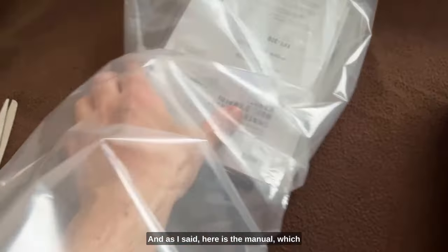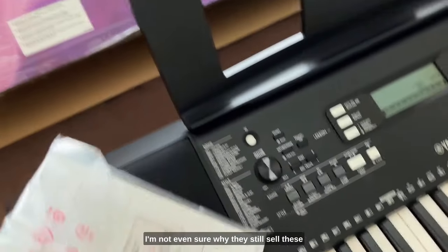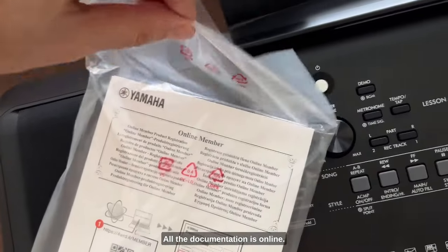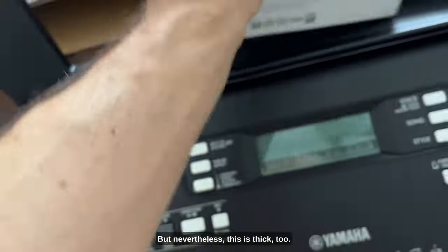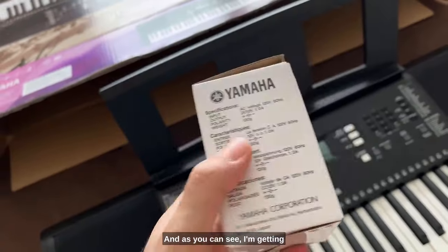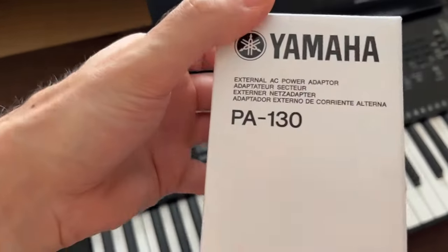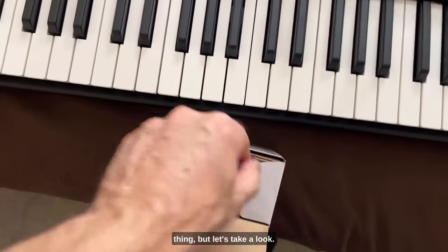Here is the manual, which I'm not even sure why they still include these because everything is online — all the documentation is online. Nevertheless, this is thick! And here is the charger, which I'm pretty sure is just a standard thing.